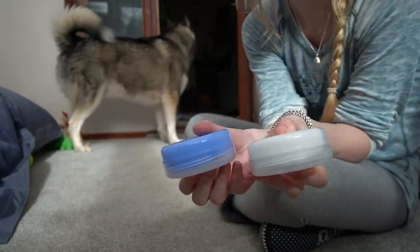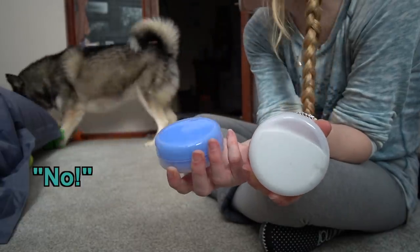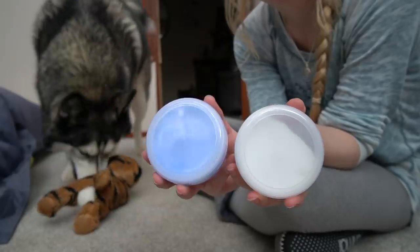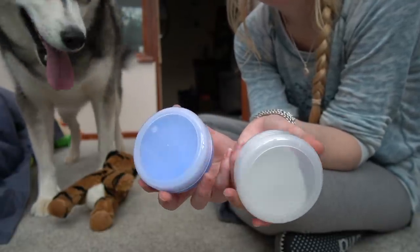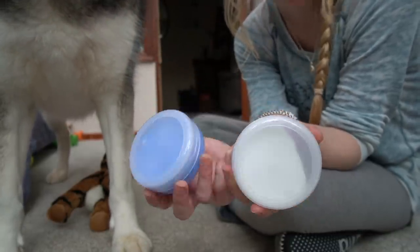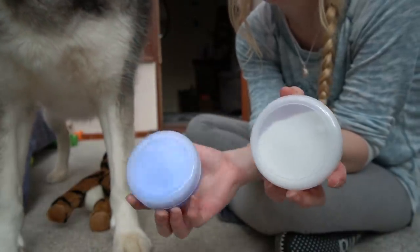I've got a two-part silicone putty, which I'm going to try and use to print his nose. That's a hippo. You mix them together in equal parts until the colour is uniform. And then you have, I think, probably about five or six minutes working time before it goes off. It's really soft, so it shouldn't hurt his nose, but I will do a test on myself first.